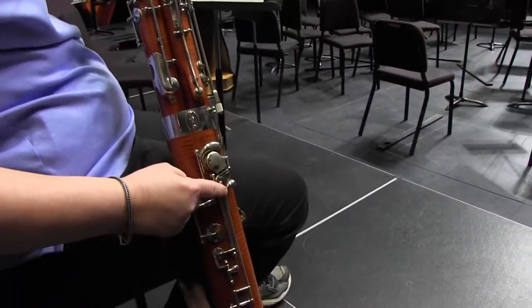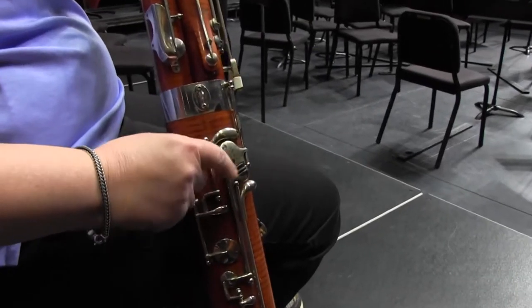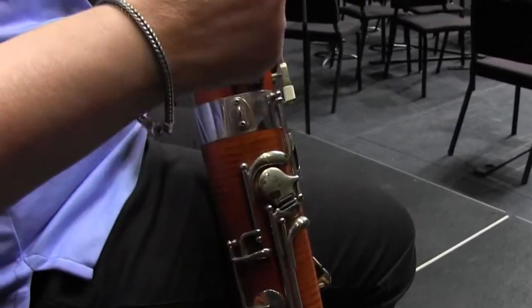The right thumb — I have four keys down here. So as the old joke goes, to be a good bassoon player, you have to be all thumbs.